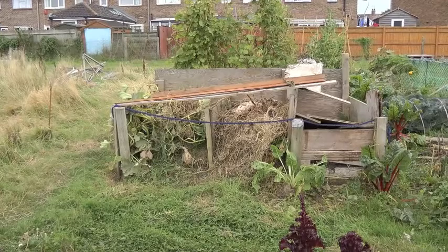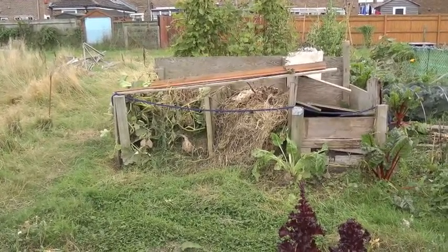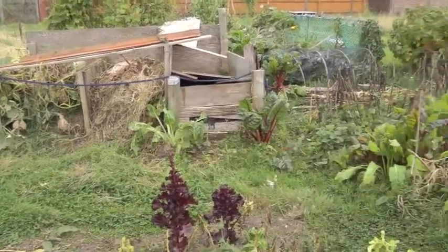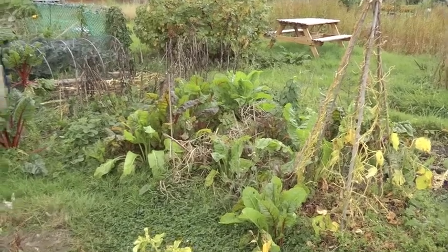I tidied up the squash that was growing on the compost - it produced a few squashes and I think it's finished. Then we've got all this self-seeded chard which is growing so wonderfully green. I might make Chris eat some of it tonight even though he doesn't really like it.